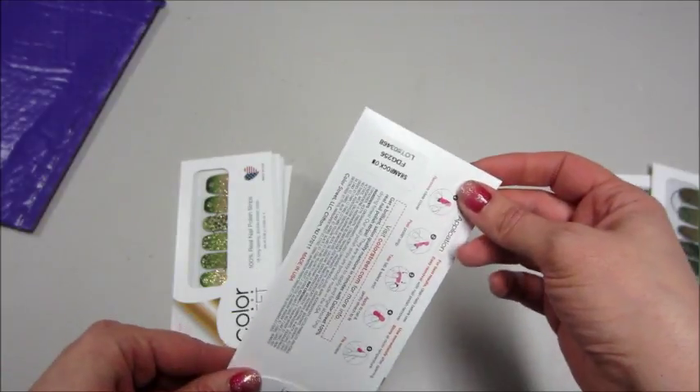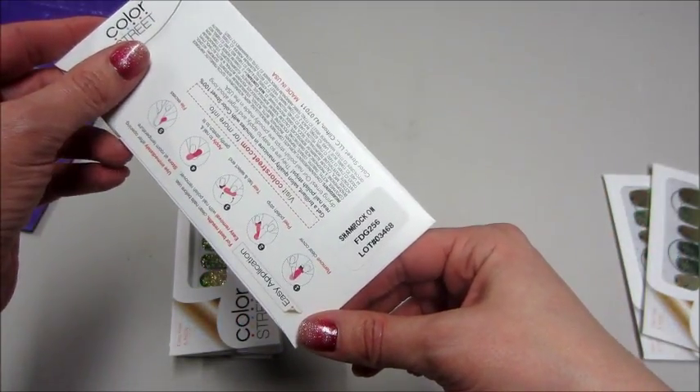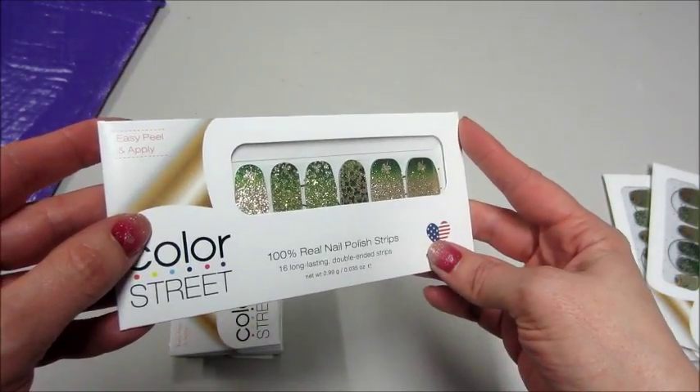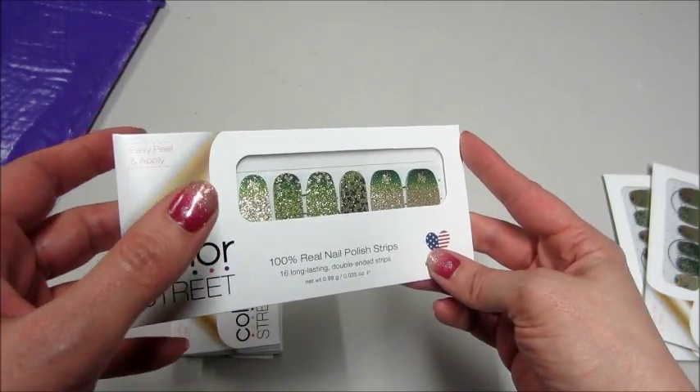This one's a little bit similar without the rainbow — this one is just called Shamrock On. Those are really cool. I still have my Valentine's Day ones on.